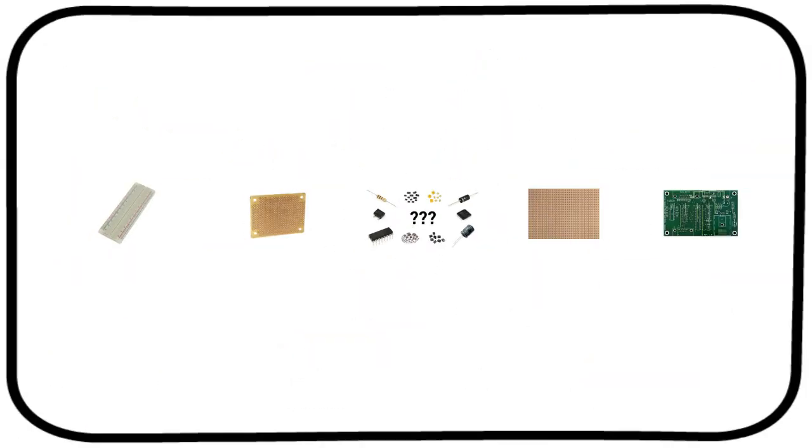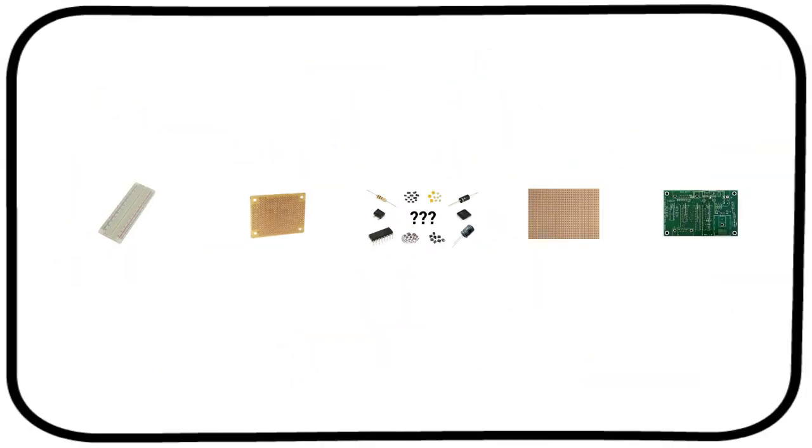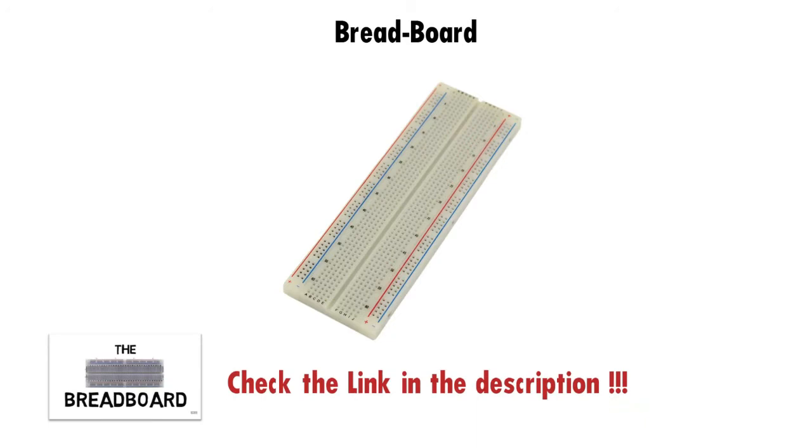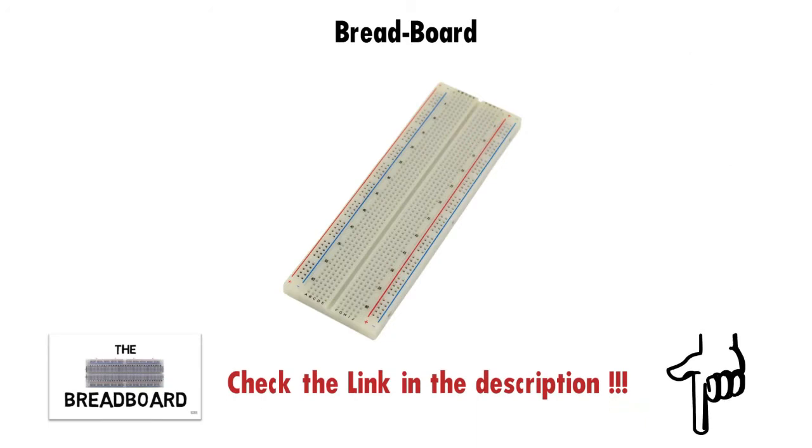There are different types of circuit boards used in electronics. Let's get started one by one. The first one is a solderless circuit board, also known as the breadboard. We have covered the basics of breadboard in detail in our previous video. Check the link in the description for more information on breadboard.